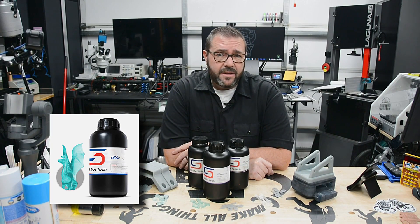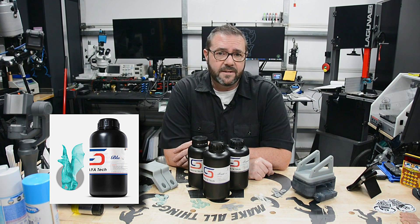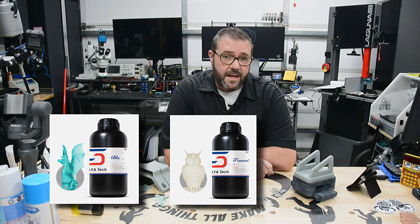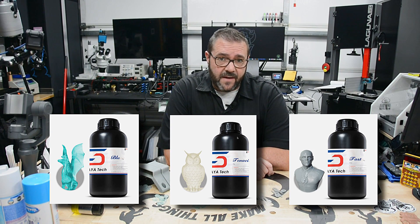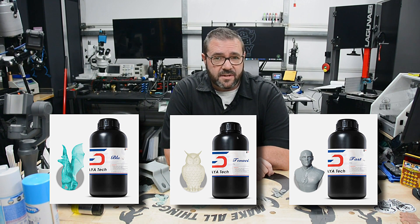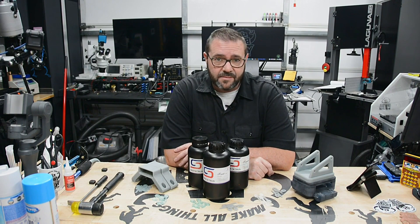First up is Blue, an easy-to-use tough resin that performs under stress, balancing between strength and hardness. It's ideal for making functional parts that are strong but require some flexibility. Next is Tenacious, a resin that has great flexibility and strong impact resistance, with strength and resilience when used in thicker parts. Last is Fast, an affordable resin that's easy to print, quick to cure, and easy to clean — rigid in character and ideal for printing miniatures and props. To summarize: Blue is their toughest resin, Tenacious is their most flexible, and Fast is their easiest to use.